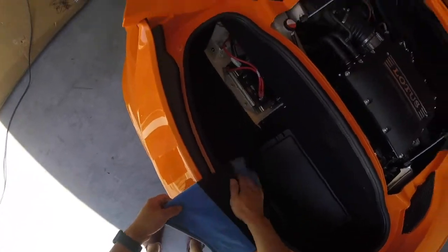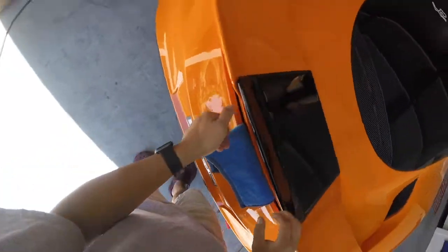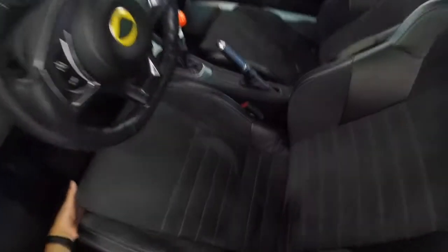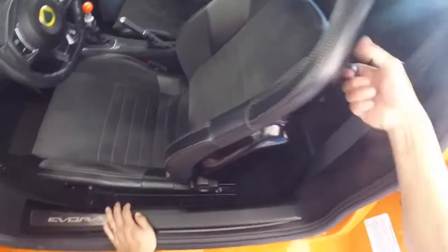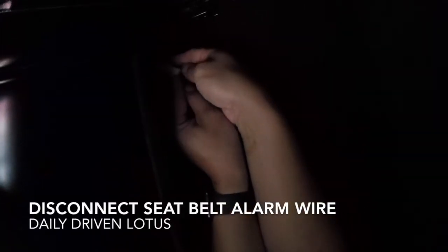I'm going to put a towel here just so in case the struts decide to fail, you don't lock your trunk. Then you want to slide the seat all the way forward first and pop the trunk. There should be at least one connection here — this is the connection for the seat belt indicator or seat belt sensors. So just unplug that.